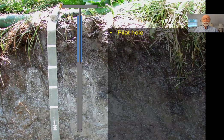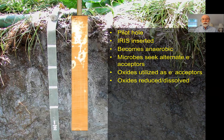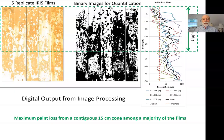The fundamental concept of IRIS is you make a pilot hole and insert the IRIS device down into it. The soil becomes anaerobic, and as that happens, the microbes present start looking for alternate electron acceptors and use these oxide coatings. As they reduce the iron or manganese oxide coatings, those get solubilized and stripped off. You can then quantify the light-colored areas on the films. Using basic image processing, the films can be converted into binary images for careful quantitative analysis.